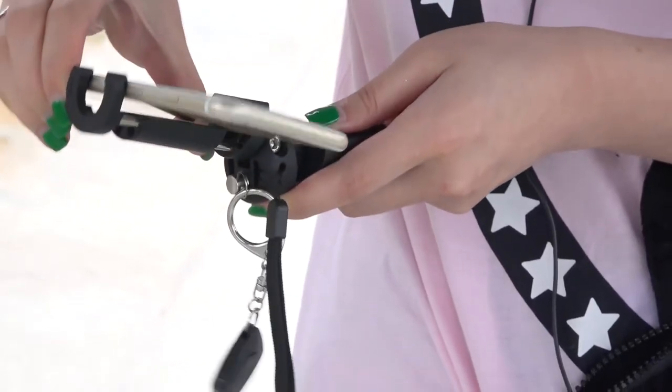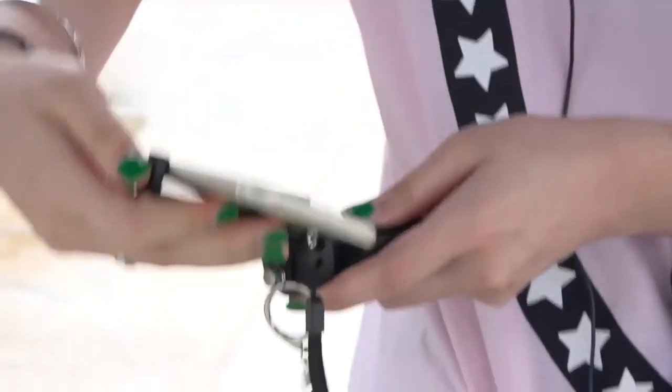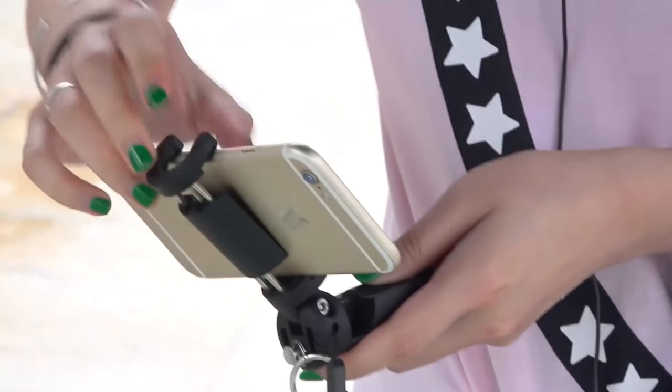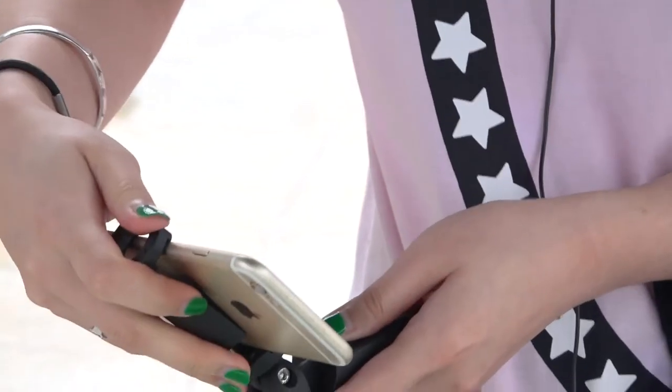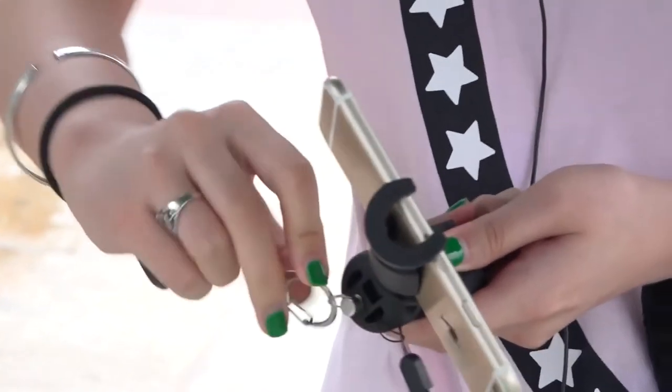We put it on the umbrella. Wow, nice. We open the camera. And we take off the controller.